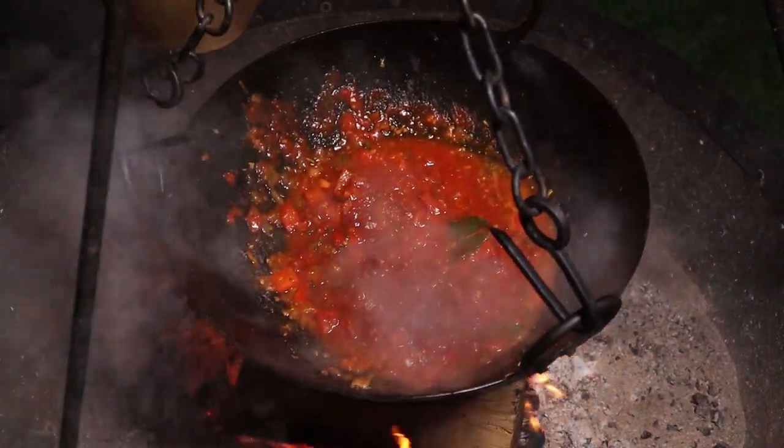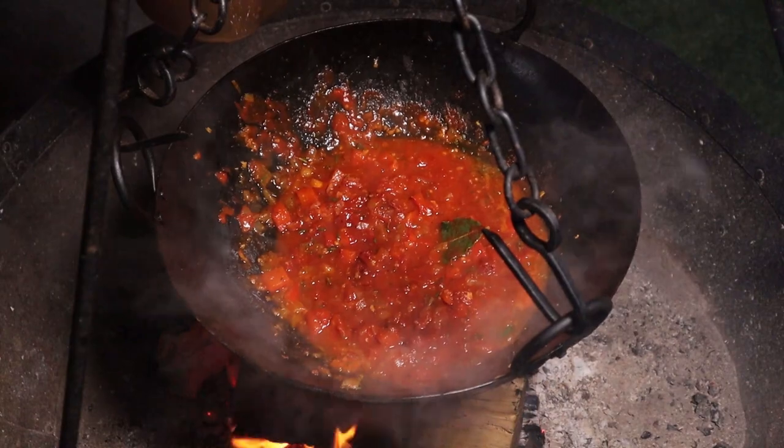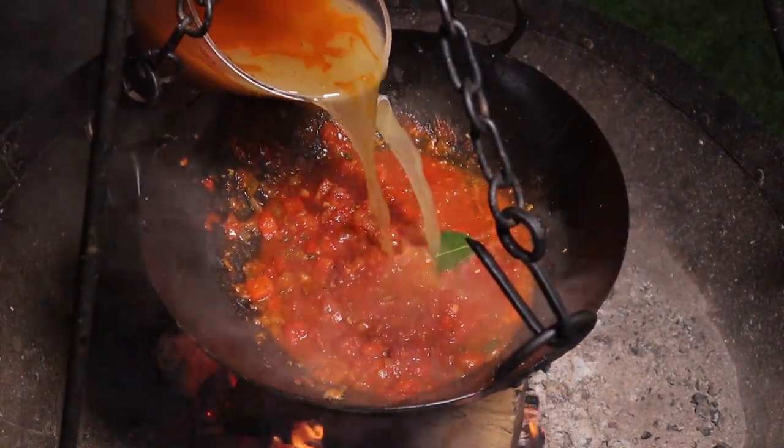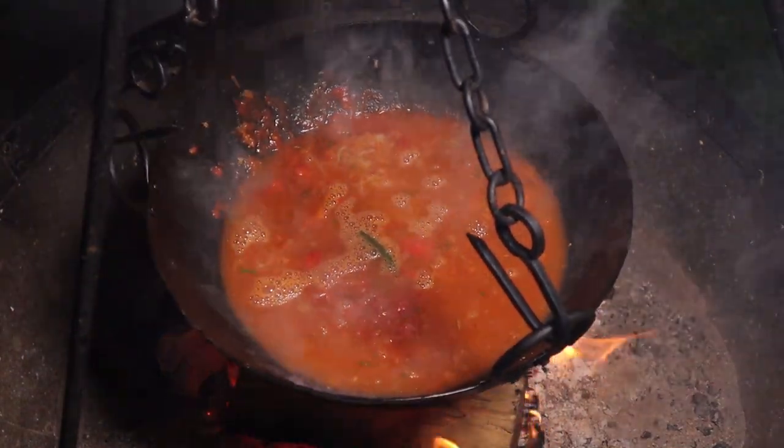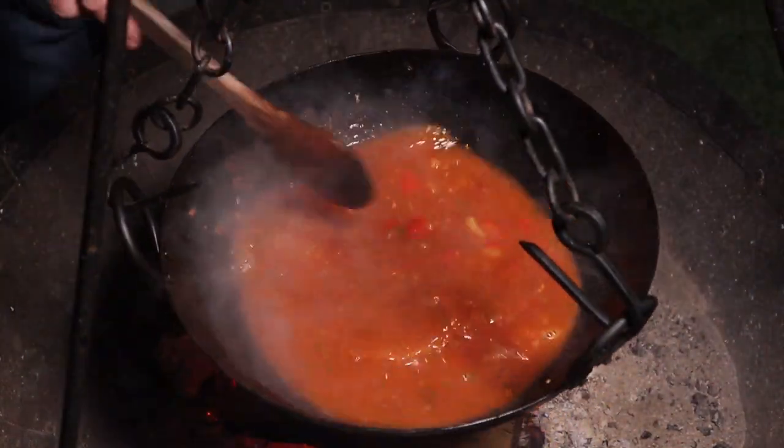The wine's reduced down nicely, so in with a tin of chopped tomatoes and a good couple of teaspoons of smoked paprika. Follow that up with that lovely fish stock that we made earlier — we've got just under a litre of fish stock — chuck that in. The smell is incredible.